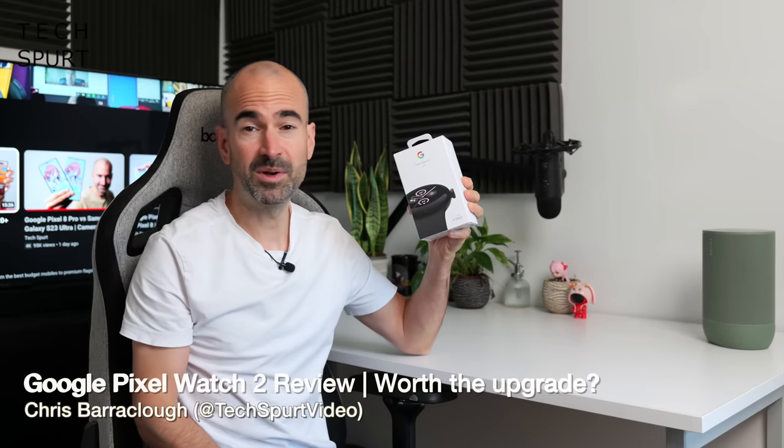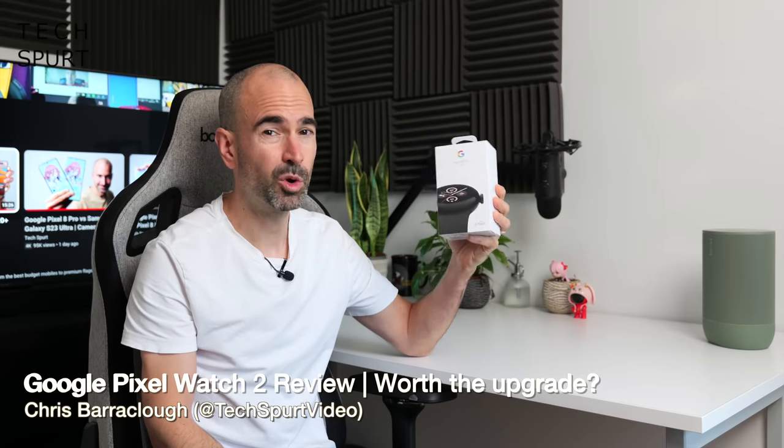Hello there, hope you're having a lovely day. I'm Chris from TechSpert and today we're checking out the Pixel Watch 2. It may look the same as the original one but it now boasts upgraded safety, fitness and stress tracking features. And if I'm going to have to do exercise to test this thing out, there's going to be some stress involved.